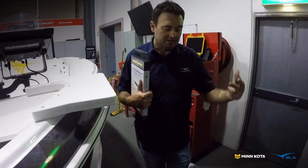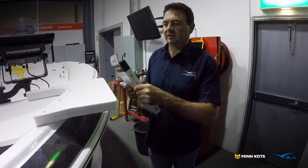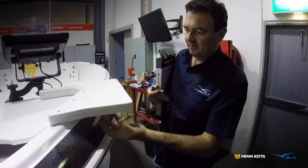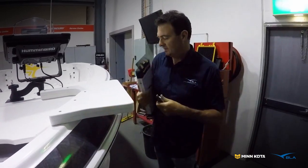The next step is to mount the Saltwater Ulterra using a quick release bracket. This is the mount — Haynes Signature have come up with a nice heavy piece of King Starboard. The installation side is going to be pretty easy because we can bolt straight through and it's going to be nice and easy.